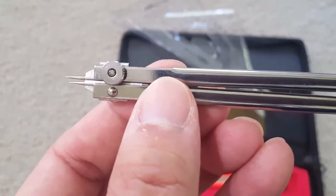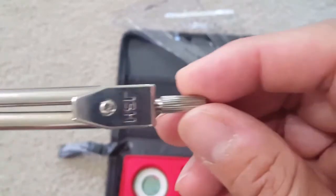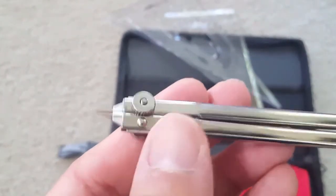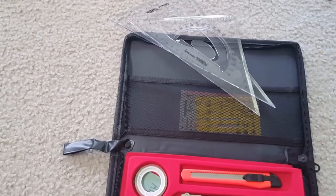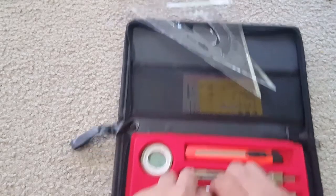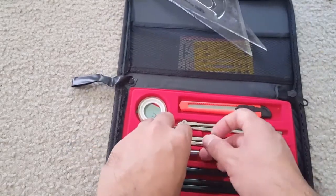As you can see, the precision and quality of all these products is excellent — wipe clean, strong, soft and comfortable, delicate and durable. The metal compass has a replaceable lead core.